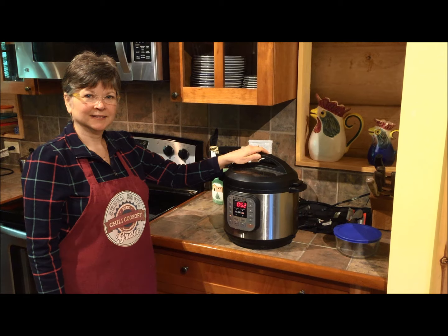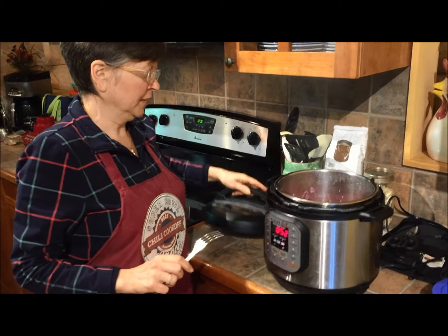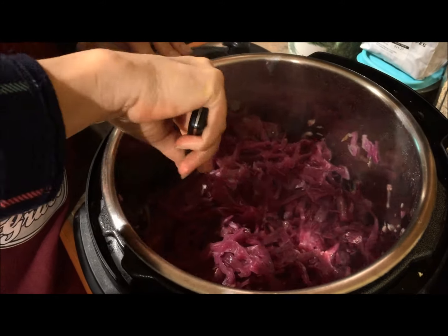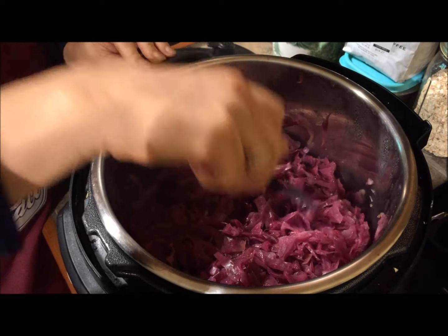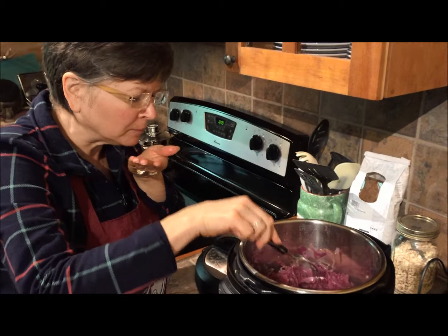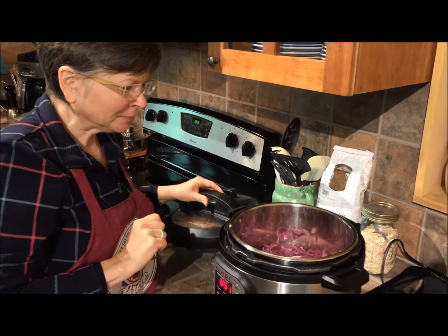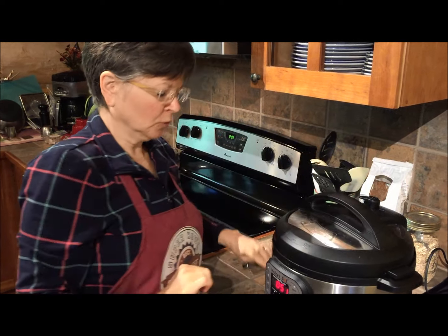It's been two hours — let's take a check on how the cabbage is coming along. If I had started with a half-full pot this probably would have been done by now, but it's such a full pot I'm sure it'll take the full three hours. It's looking very good — it is cooked enough to eat now if you wanted. I just want a softer cabbage today. Let's try a little bite — mmm, that's tasty. I wish I'd put just a little more dressing on it. I can always add a little more after it cooks.